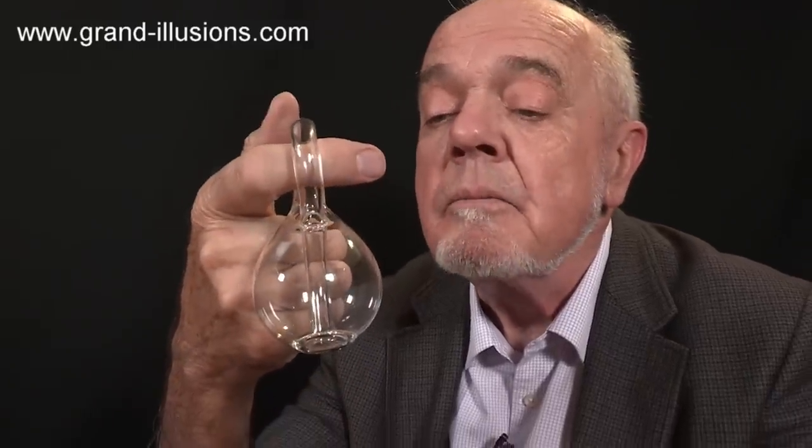Do you recognise it? Yes, a Klein bottle. Lovely item. I went from my collection looking for other Klein bottles. There are a few of them, and some of them are very surprising.